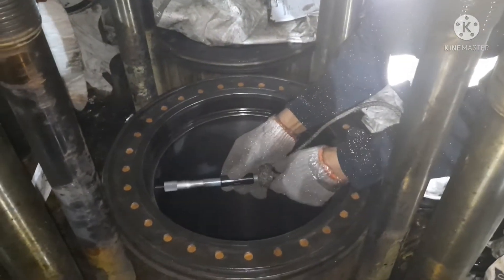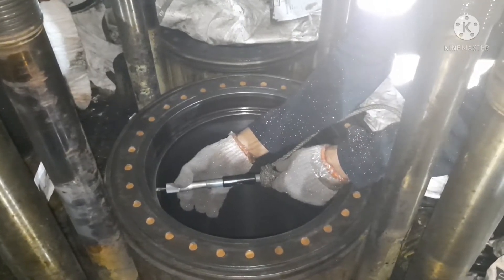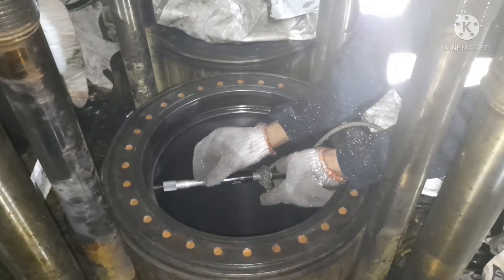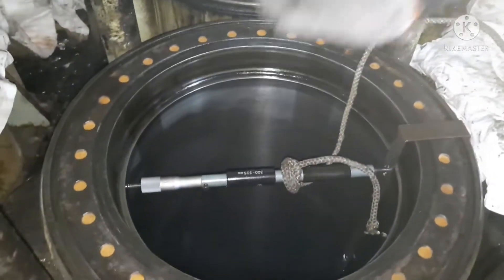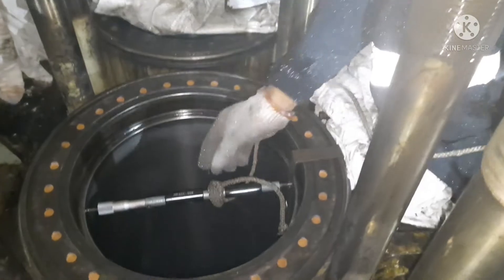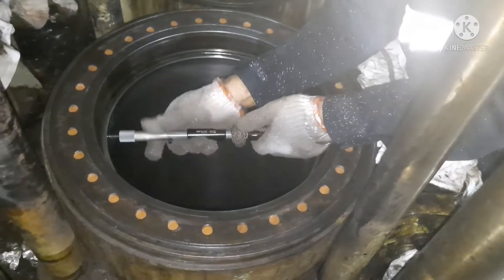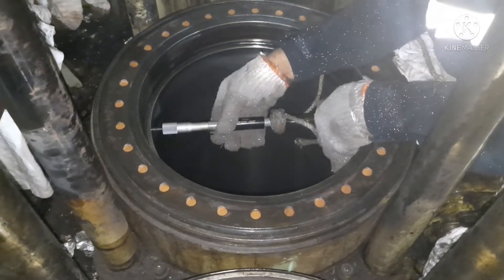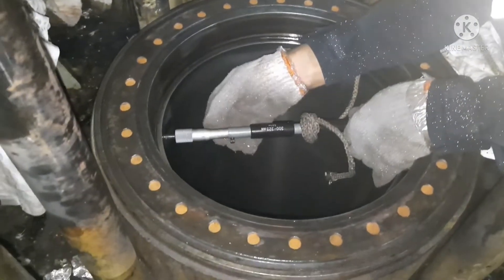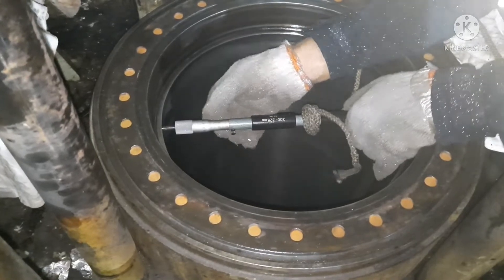Now I'm using the cylinder bore gauge on the top position, that is forward and aft. This cylinder bore gauge should be used properly — it is a precise tool. You can analyze the wear rate of the liner by getting values from this bore gauge. I've given a link in the description about how to use a bore gauge.